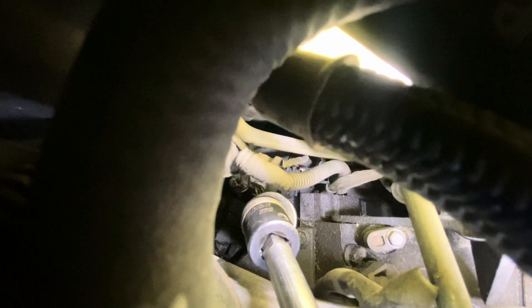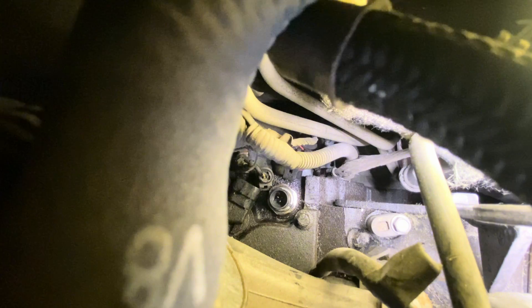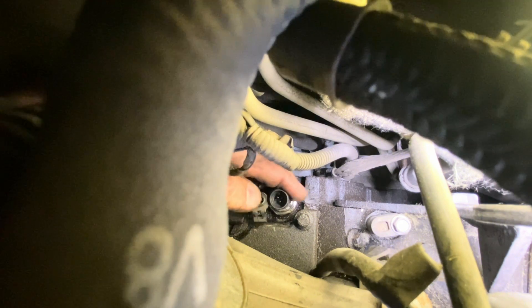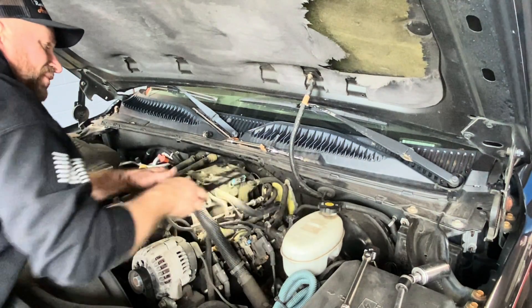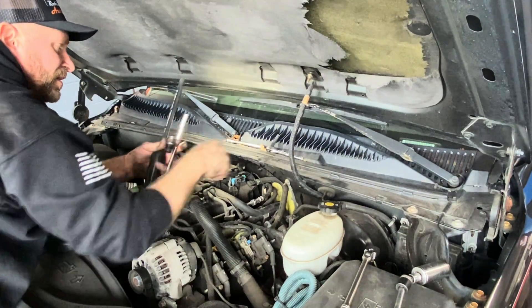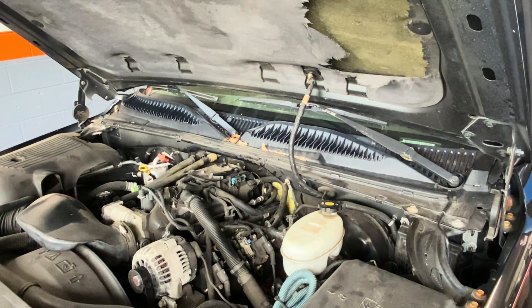Okay, tighten it down — don't want to over-tighten it. I'll come down here, find the plug that we unplugged, plug this guy in, don't forget. These are aluminum so a magnet wouldn't help. I'm going to leave the cover off for now, start it up and make sure everything's good, make sure we have no leaks. All right, new switch is in.